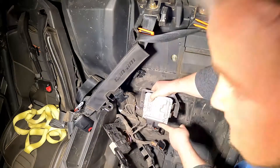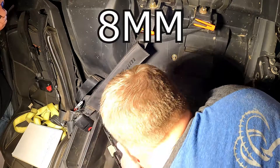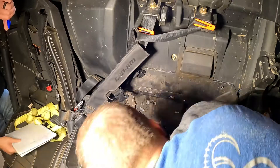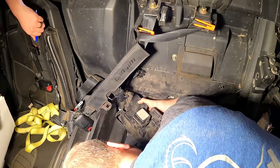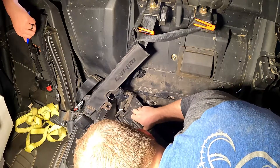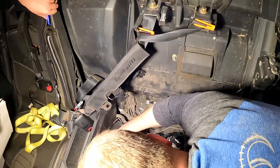Remove that plug first, and then that plug. There's two screws in here. Smokey, smokey. There you go. Ow, it smushed my finger.